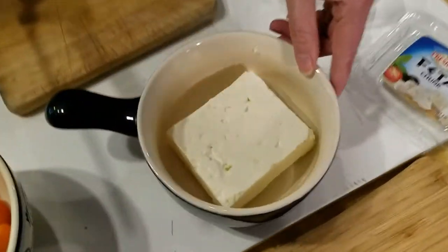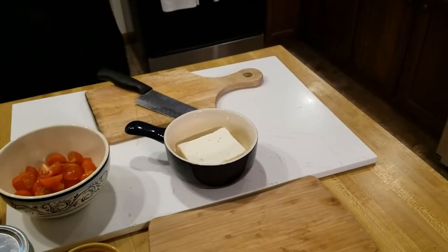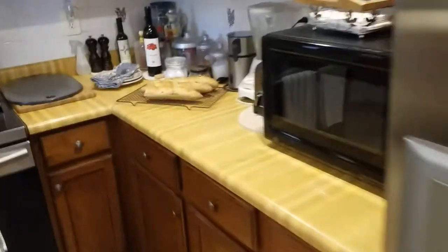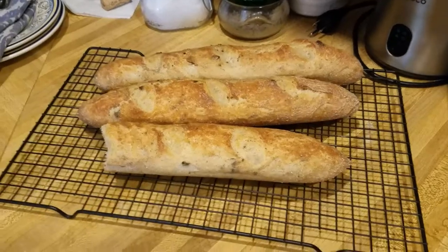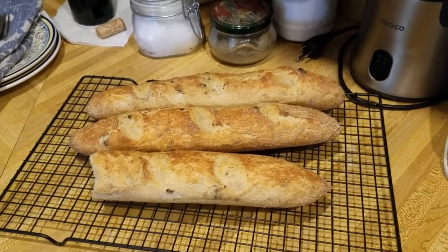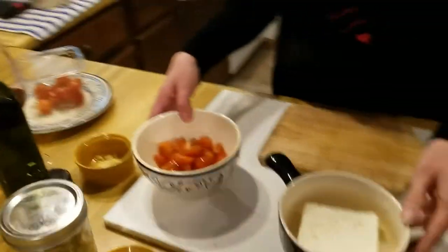This is gonna be our linner. We'll just snack on this. Leanne made some olive-infused French baguettes, and that's what the feta cheese bake really goes great on. I mean you can eat it with regular bread or crackers too.